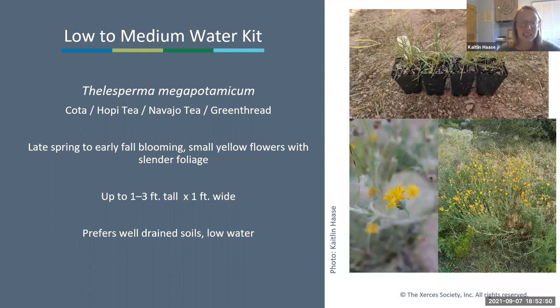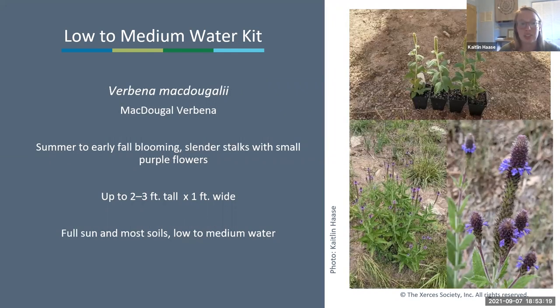Next is Cota (Hopi tea), green thread—blooming late spring to early fall, essentially constantly. You'll see it throughout town. It has small yellow flowers with thinner thread-like foliage, getting up to three feet tall by one foot wide, and prefers well-drained soils. It's one of the low-water species in this kit. Next is Verbena macdougalii, McDougal verbena—a summer to early fall blooming verbena with slender stalks of small purple flowers, two to three feet tall and one foot wide. It likes full sun in most soils and is on the more medium-water side, so if you have a wetter spot this will prefer it.